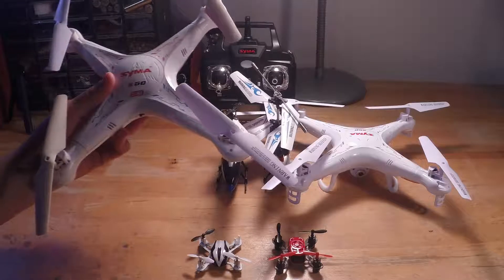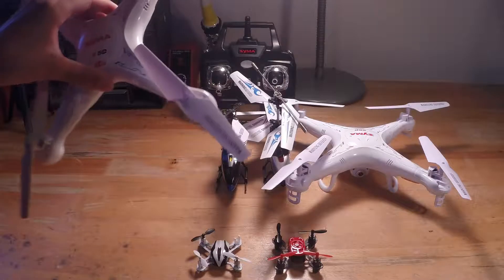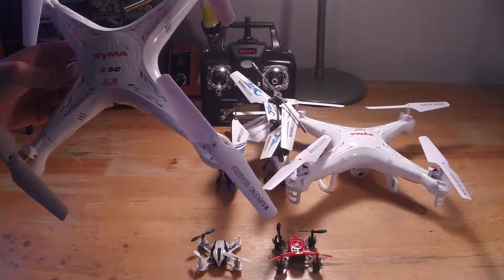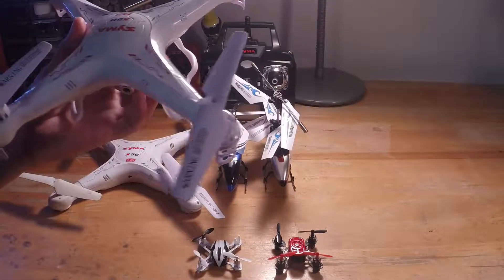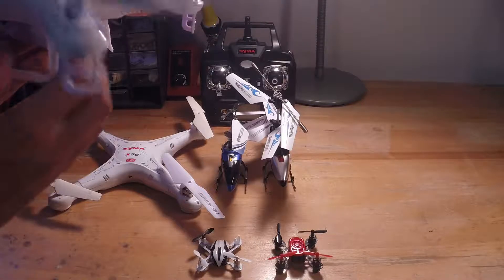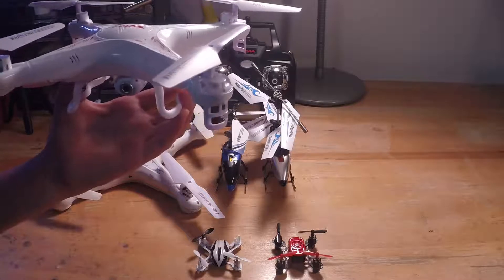When you buy this brand new you should get the quad and the camera. On the Explorers I did, but this one I bought for $30 without a transmitter — just the quad. On Amazon they have the SYMA X5C Explorers for $40, brand new with a camera that works, an SD card, battery charger, and I think a battery. I consider that deal better.